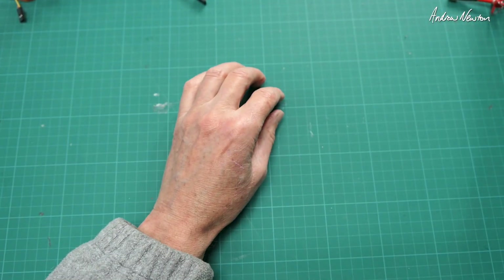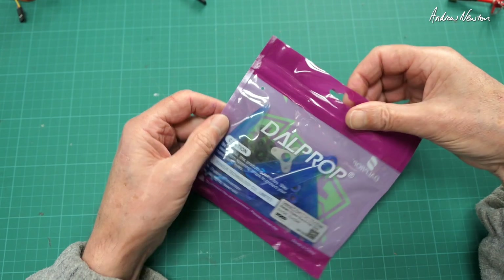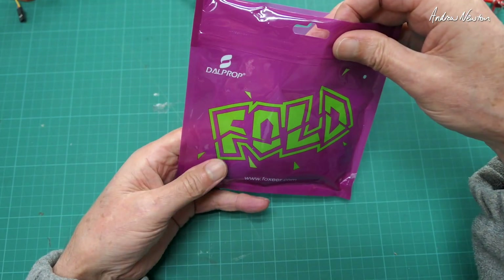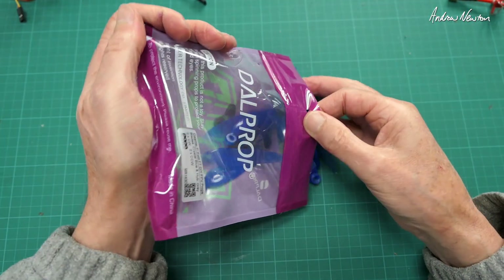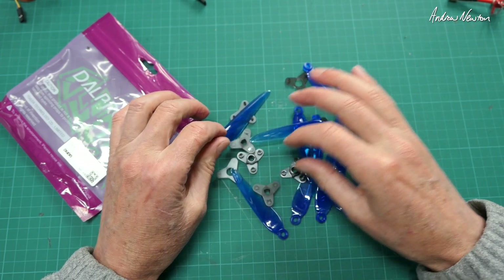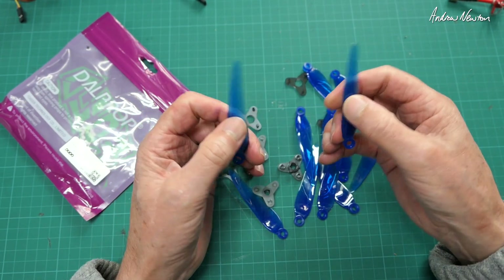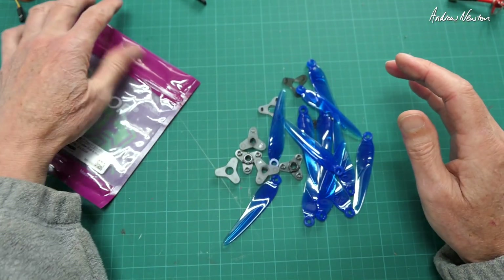I have some 7-inch folding props to try out - the Delprop 7-inch folding prop. In the bag you get all four props for a quad, two clockwise and two counterclockwise, and it's like a jigsaw puzzle to put together. I'll be testing this on a wing or something like that to see how it handles landing with a folding prop that folds sideways rather than backwards. That's coming up in the future.